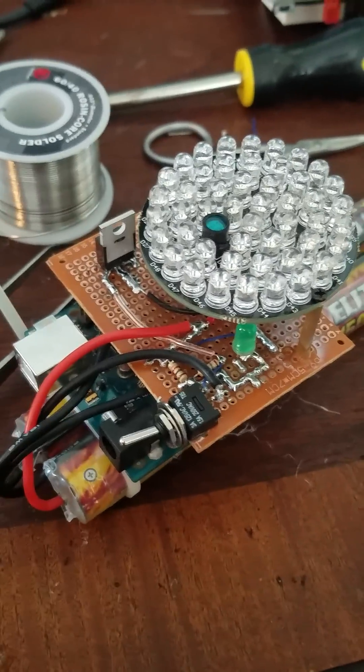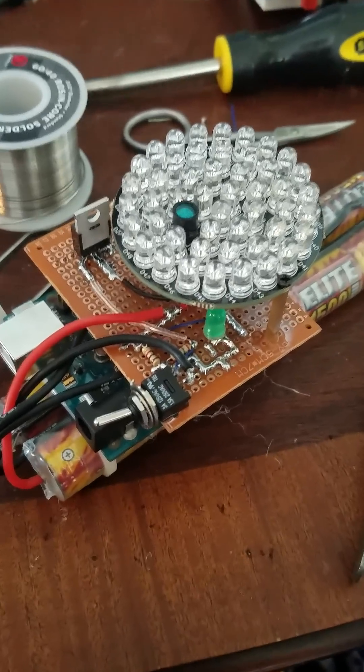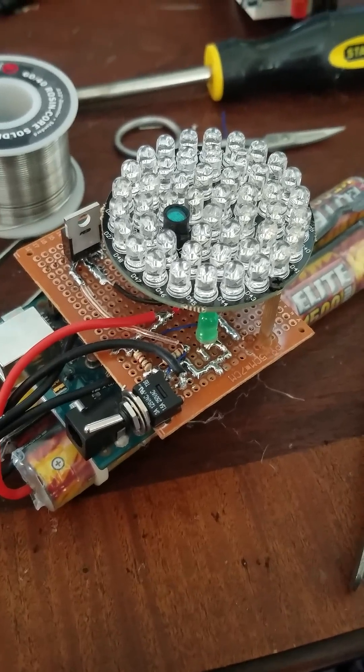Hello guys, this is my mobile infrared transmitter. This will change traffic lights from any color to green within 2 seconds.